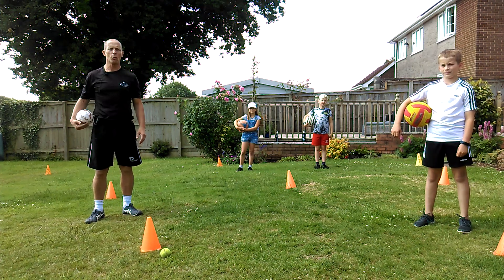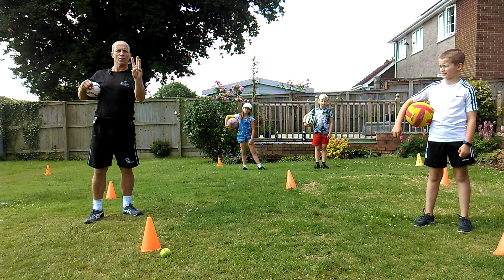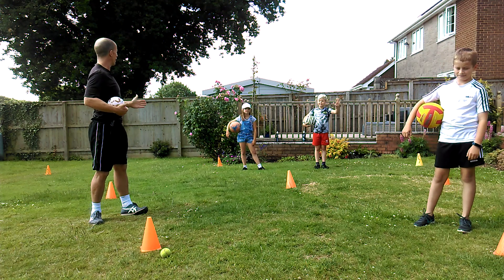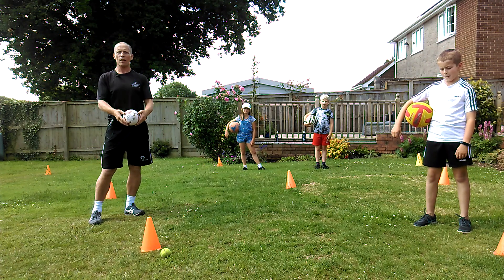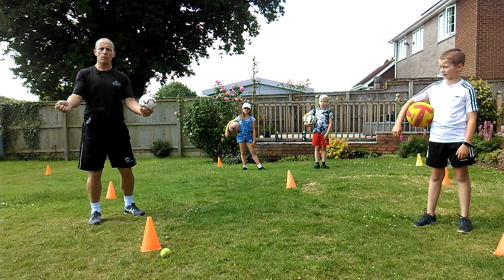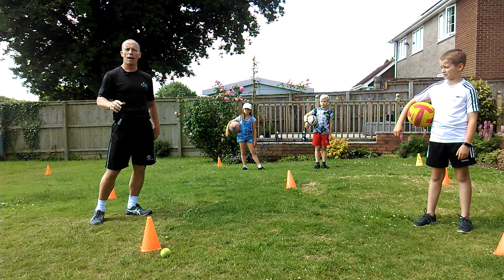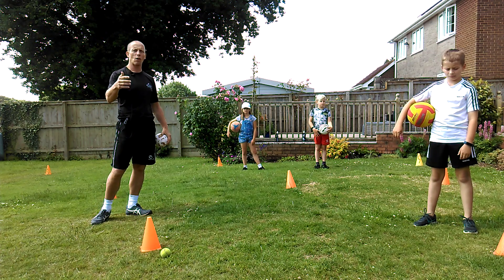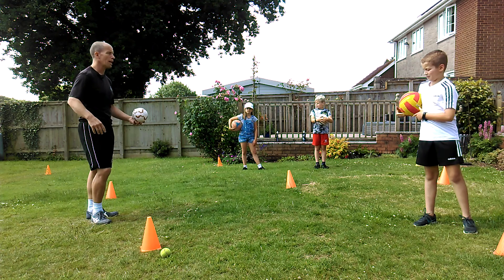Hello and welcome to Willen PE. It's week 13 lesson 3 and I'm here with Jack, Oscar, Anya. Today we're going to look at some ball skills leading up to volleyball. Last week we did frisbees, today's going to be a bit of volleyball. You can use any ball, and as we live in lovely Devon we can go to the beach or in the park and play these types of games with the family, so it's a good family activity.